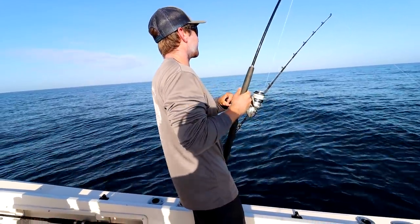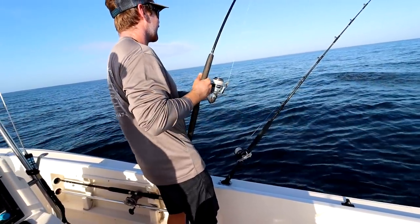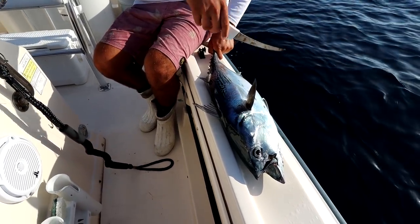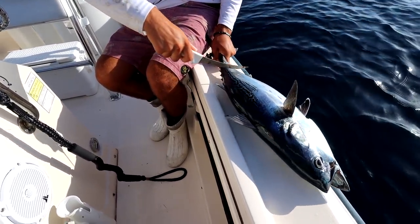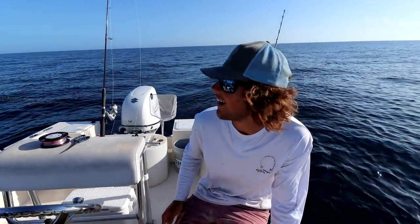Jay just caught this little bonita here and we're going to cut it up to see if we can chum up the bottom and attract the sharks to us. That's how you do that, everyone.